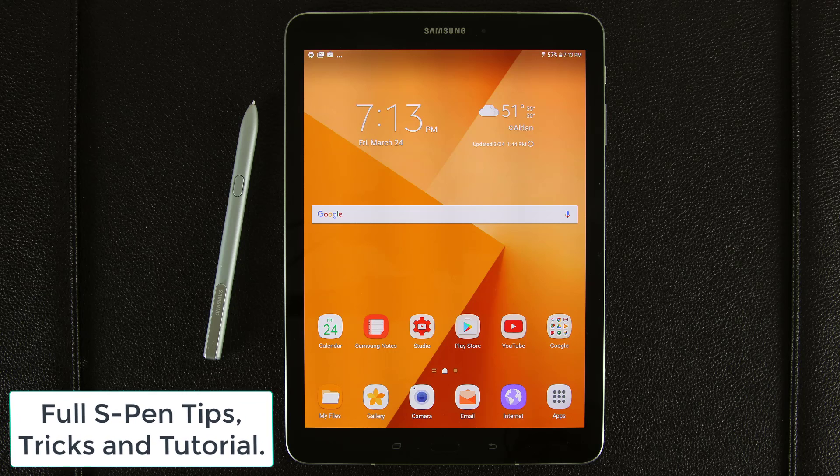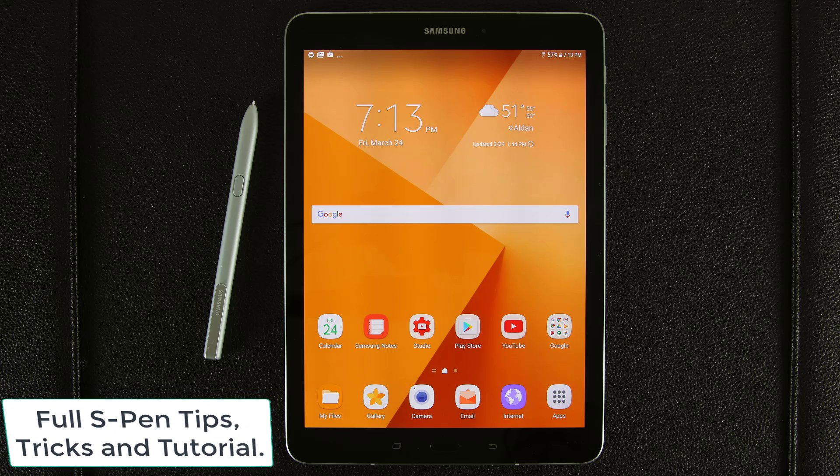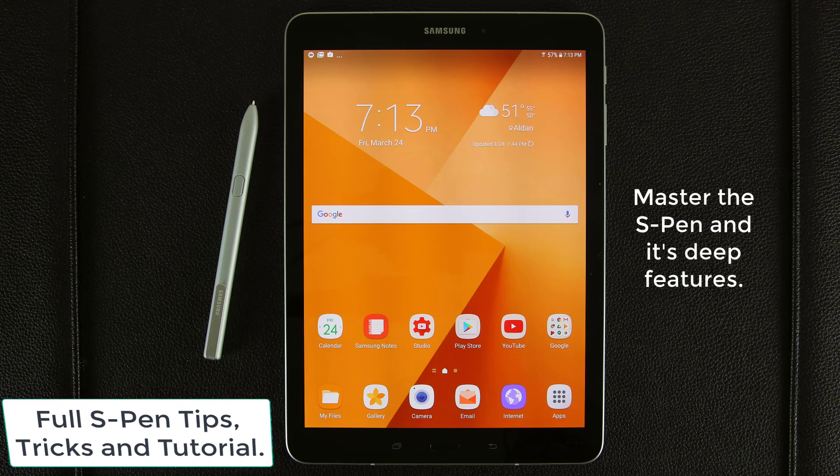Hey there, Saki here from Saki Tech. And finally, Samsung has given the S Pen to their newest tablet, the Galaxy Tab S3. I'm truly astonished as to how deep and rich the S Pen is when it is coupled with the Tab S3.